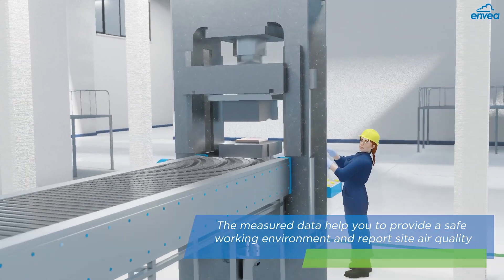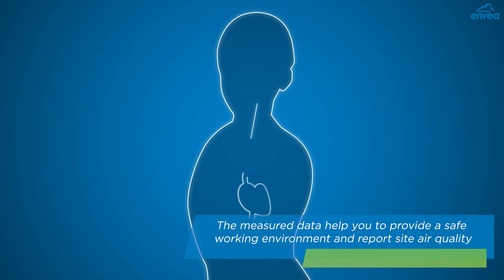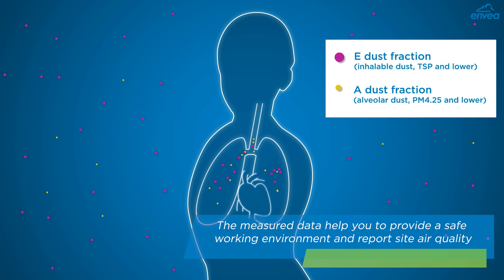Since it is capable of measuring the entire range of hazardous dust from 0 to 100 microns, or TSP, health and safety departments can now use the measured data to provide a safe work environment and report the indoor air quality to your local authorities.